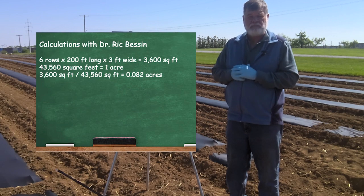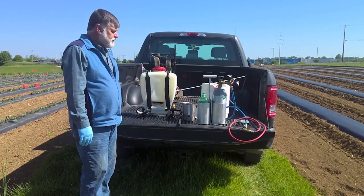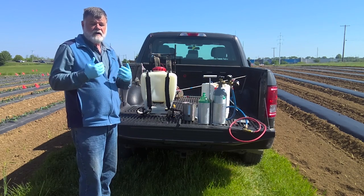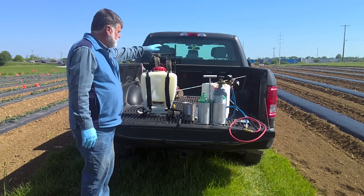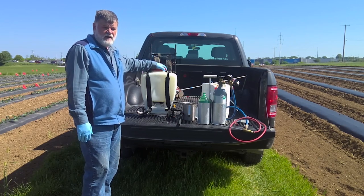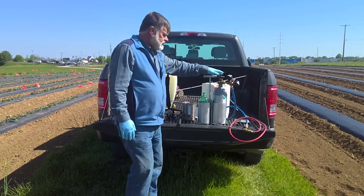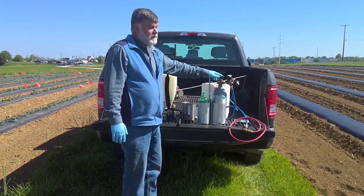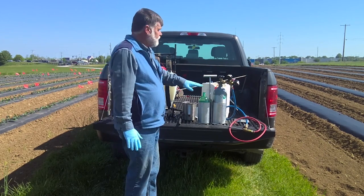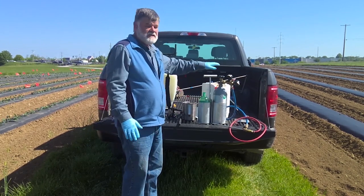There are larger sprayers available — tractor-mounted boom sprayers, for example — but I plan on using backpack sprayers. The calibration technique we're going to talk about works the same for all these different types of equipment. Backpack sprayers are what I commonly see used on small farms in Kentucky. There are many different models; they hold three to four gallons and get up to about 40–45 psi when fully pumped. The research sprayer I have here is more accurate. To calibrate, you need to put on your gloves.